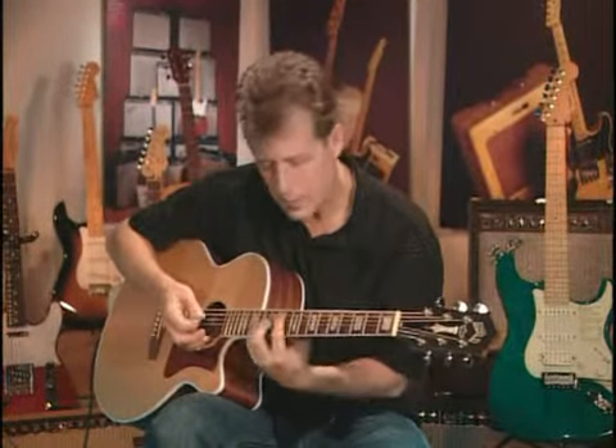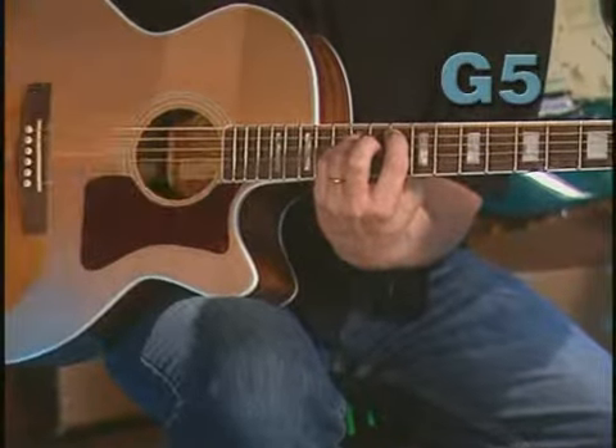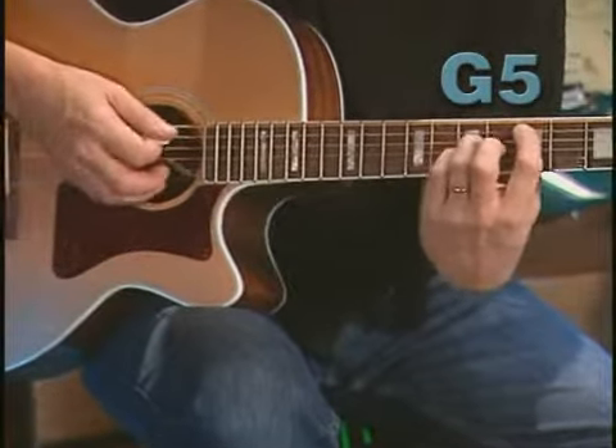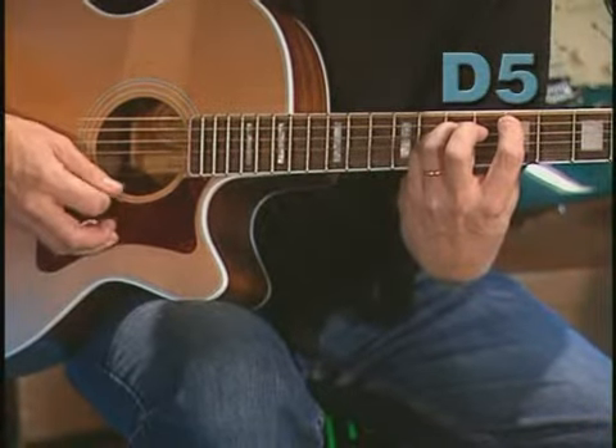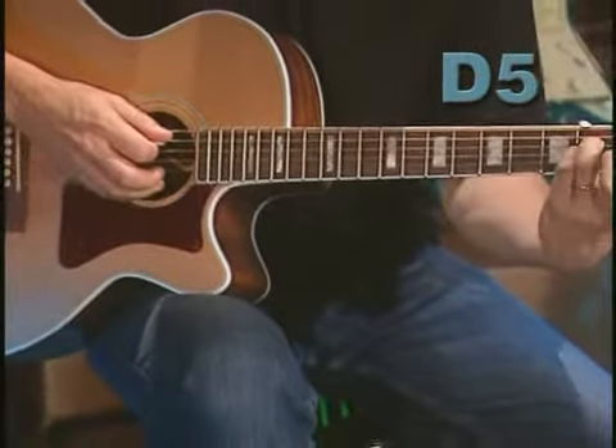You wouldn't think of those voicings in a chord down here, but up here it's easy to play and sounds great. Then I move my hand down to the fifth fret for D, and then down into open position for A.